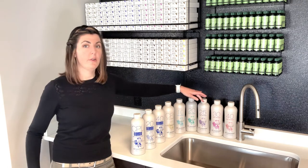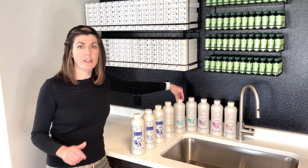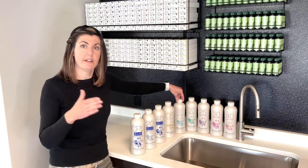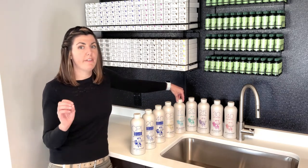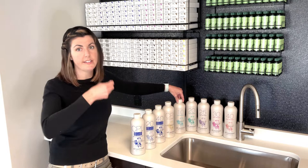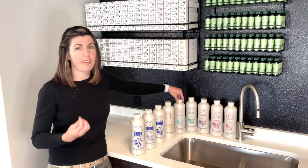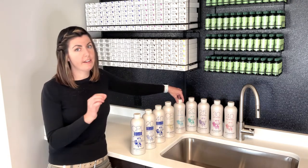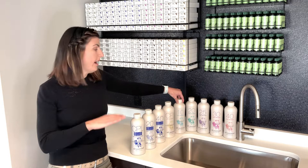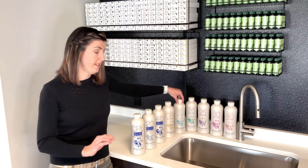10 through 40 are going to be for permanent hair colors. Your 10 is going to be the gentlest for permanent — it'll give you zero to one levels of lift. If you have a client with very fine porous hair, she's going to get that full level of lift because her hair just takes to color easily. But if you have someone with coarse, very dark, or thick resistant hair, you might get zero levels of lift — it's not going to be as easy to penetrate that cuticle. That's why there's a range: really fine porous hair will get more lift than coarse, thick resistant hair.